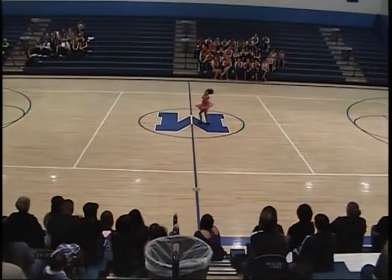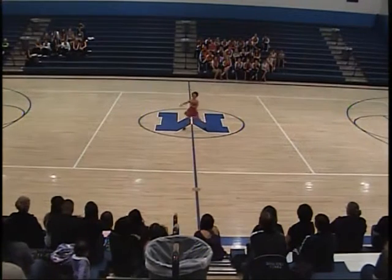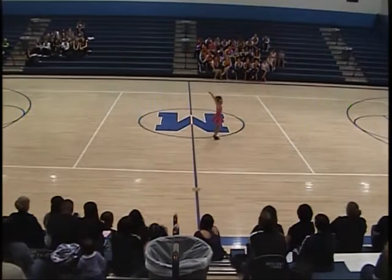Great facial so far. Really nice flick. Really nice kick. Make sure that you're pointing those toes all the way through. Great energy so far. Cute facial expressions.